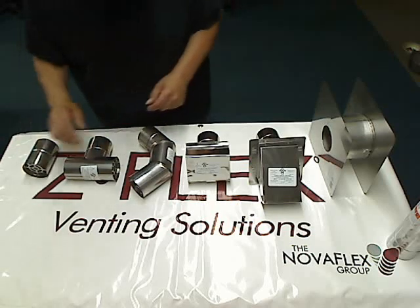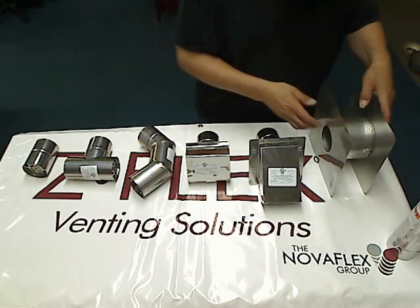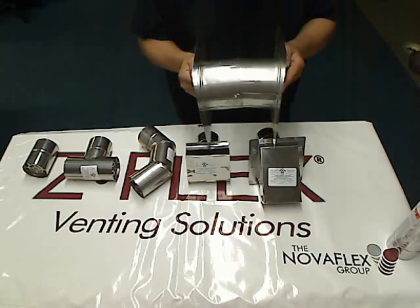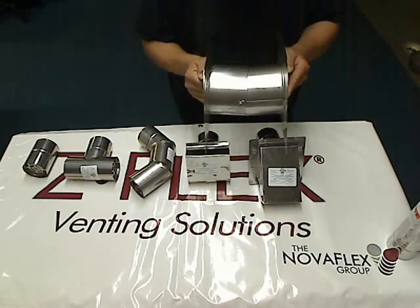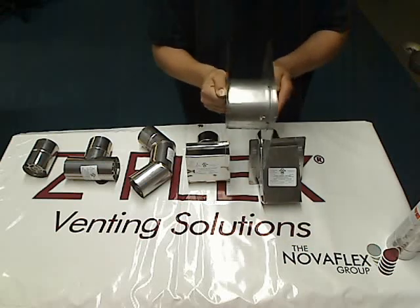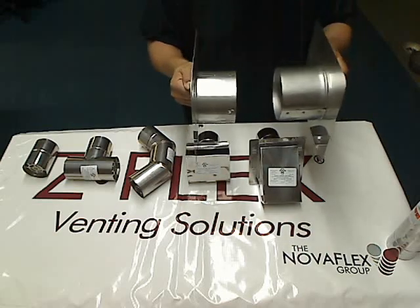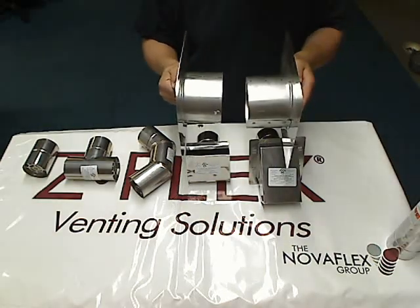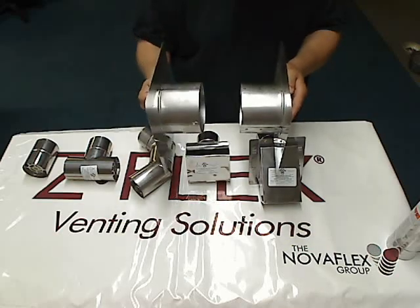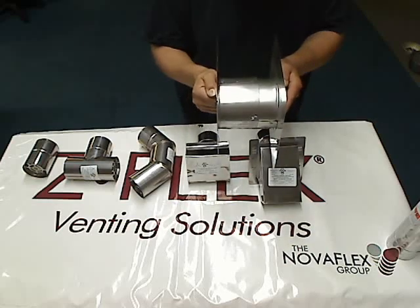Now there's been some questions about how this is all configured with a wall thimble, and the wall thimble comes in two pieces. This is the four to seven adjustable wall thimble. So if you're going through a combustion wall, you will need to use a wall thimble. Here's the adjustment — four inch minimum, seven inch maximum. This is the side that goes inside the wall, inside the house; this side goes on the outside of the house. This piece goes on the outside, and they will join in the middle.